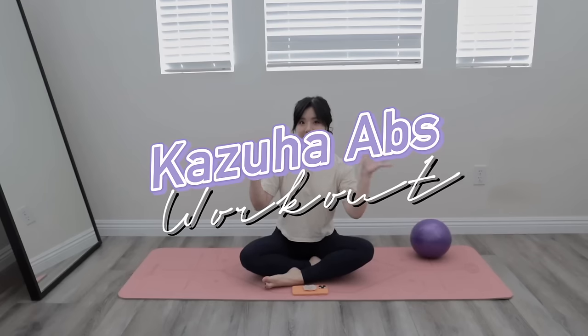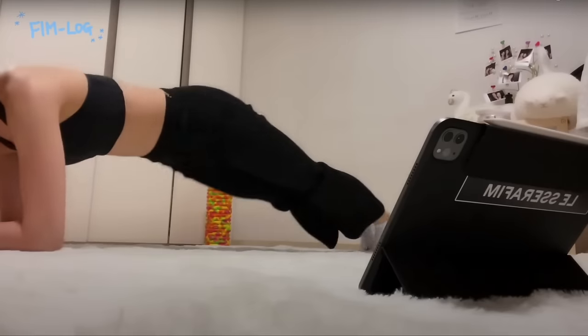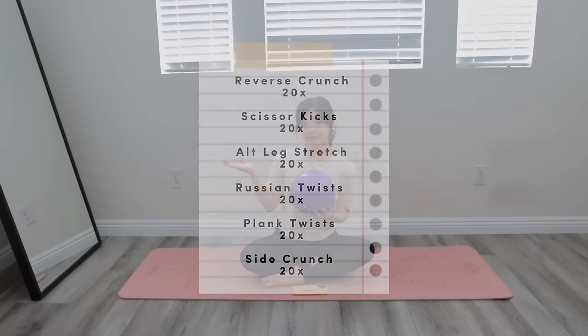Hello everyone! Today I am back with another K-pop workout, and today's workout is inspired by Le Seraphim's Kaza and her amazing abs. Here are the movements.